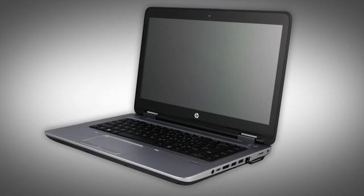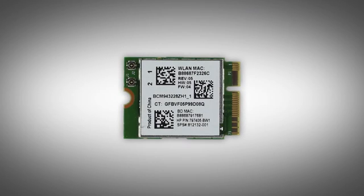Note, the following video depicts a specific configuration of the notebook. The same removal and replacement procedures apply to all configurations of the notebook. Depending on your notebook's configuration, you may have either a WLAN or WLAN Bluetooth combo module. However, the removal and replacement of these modules is identical and demonstrated in the following video.